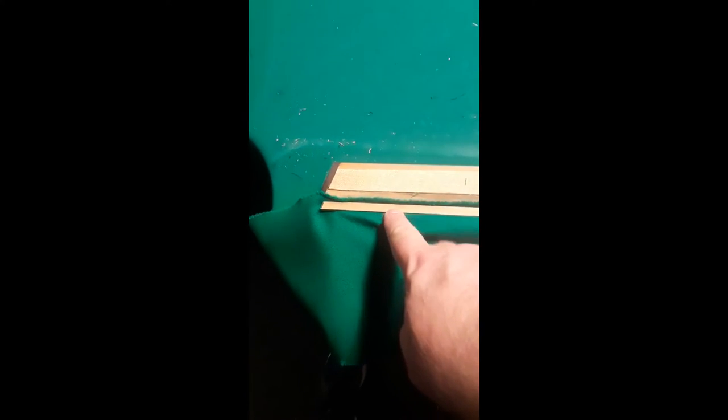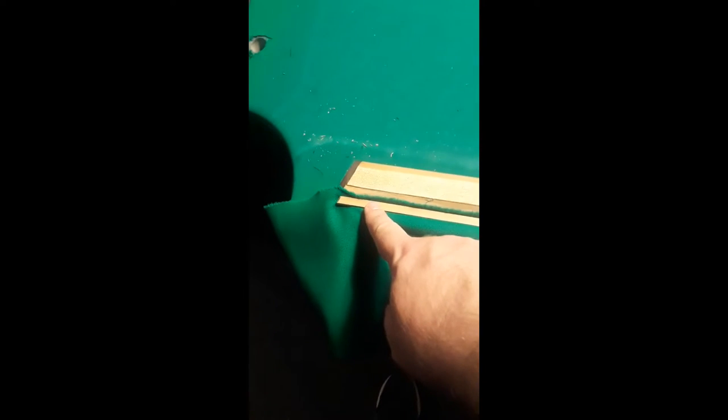On this rail, when I do the feather strip, I'll start at the side pocket. If you are doing an end rail, start in the middle and kind of work your way out. But on a side rail, go ahead and start at the side pocket.